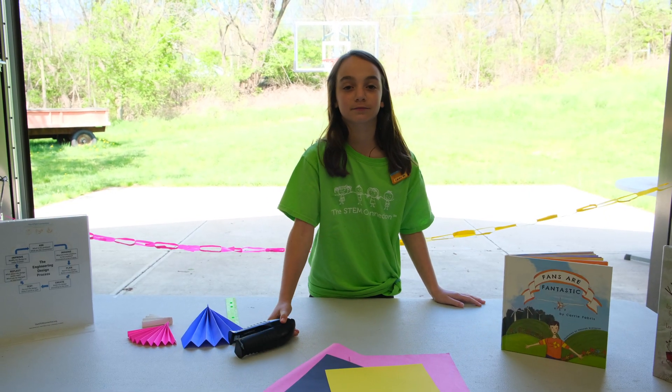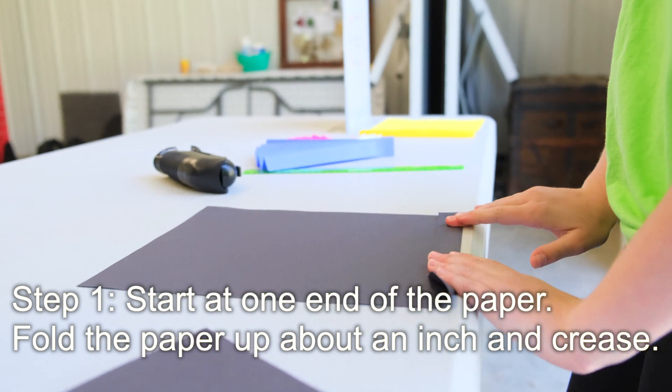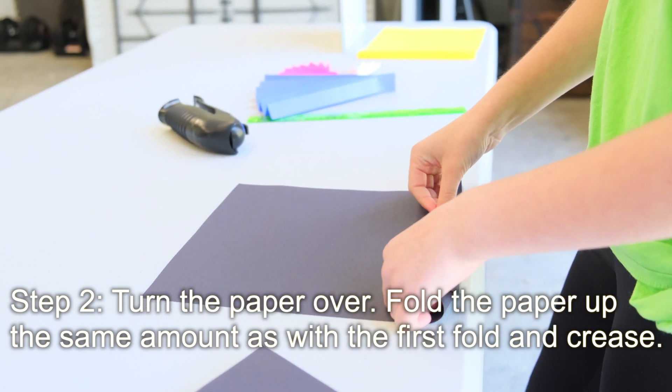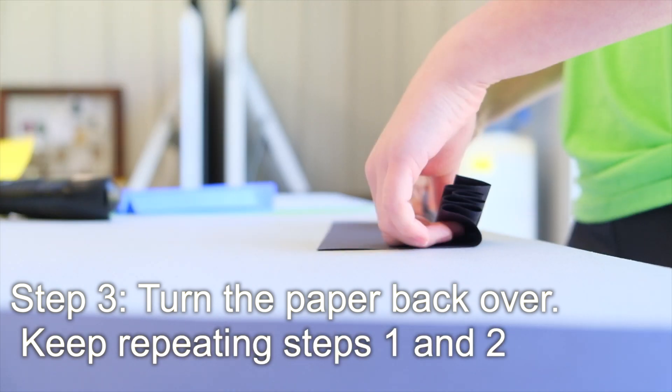You can use any color you want. You're going to start by just folding about an inch on this side, and then you're going to flip it over and do the same thing again. You're going to do the same thing until all the paper is folded.